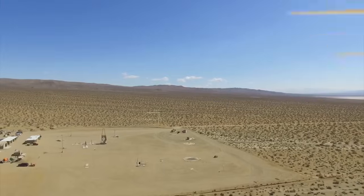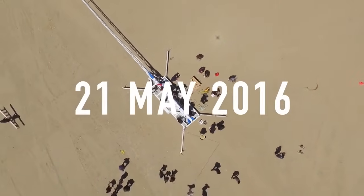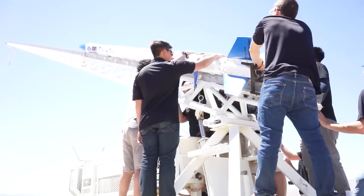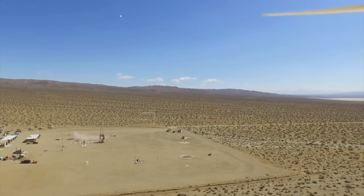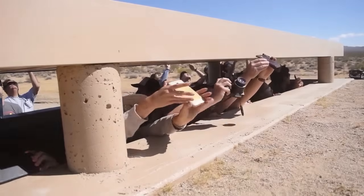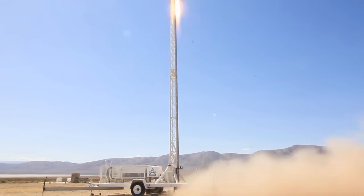Spanning 19 feet in length with a diameter of 8 inches, on May 21st, 2016, SEDS UCSD became the first undergraduate organization in the world to successfully launch a rocket powered by a 3D printed engine. Vulcan 1 was launched in the Mojave Desert at the Friends of Amateur Rocketry site and soared to approximately 40,000 feet before returning to the surface.